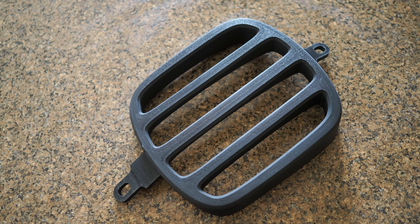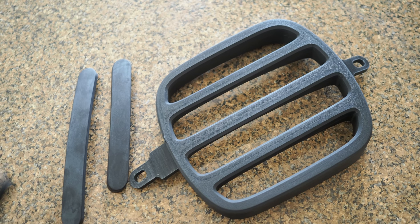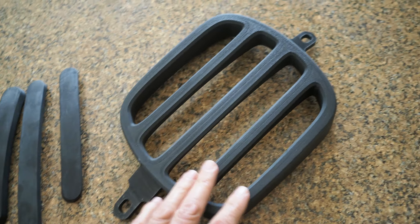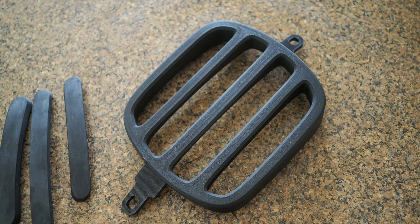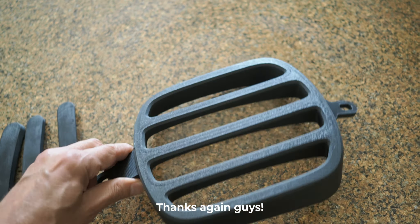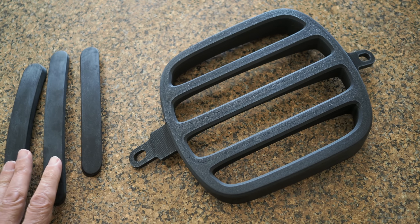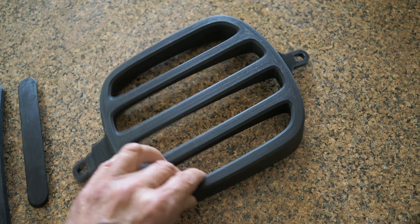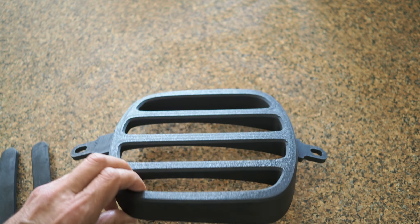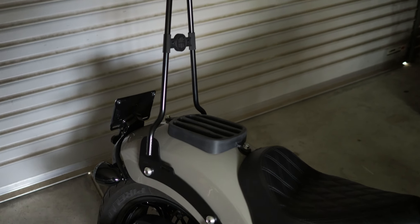That way I can just sit this on the bike, bolt it down, and take it off and on as I please. I think it'd be better than the double-sided tape strips option. As per your suggestions, you all gave really good tips and advice — it needed to be more substantial, and I think this should do a good job of keeping the bag off the guard.